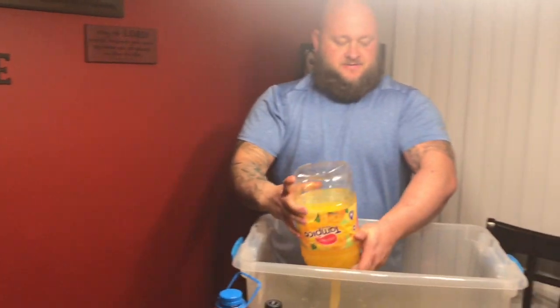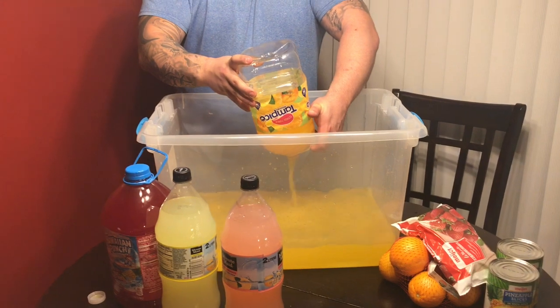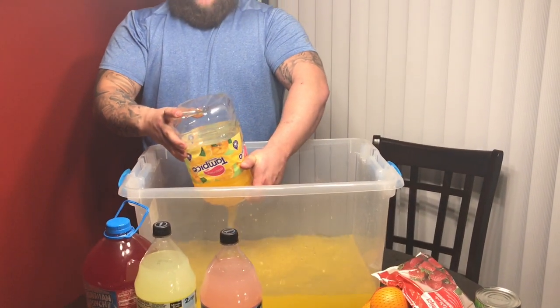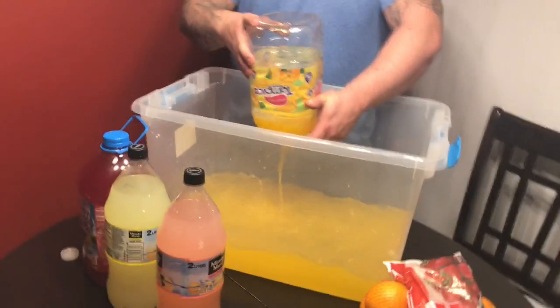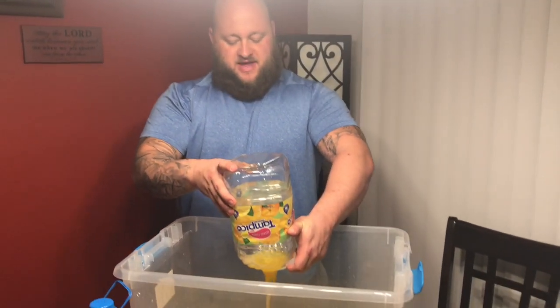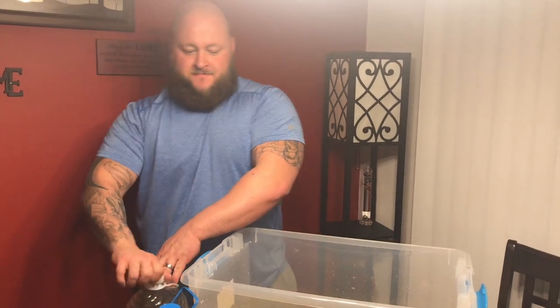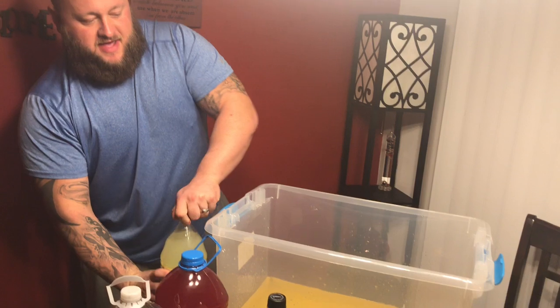I got this big tub on sale for $7.99. I wasn't gonna pay $26 for a big container. We're gonna double time this Minute Maid.